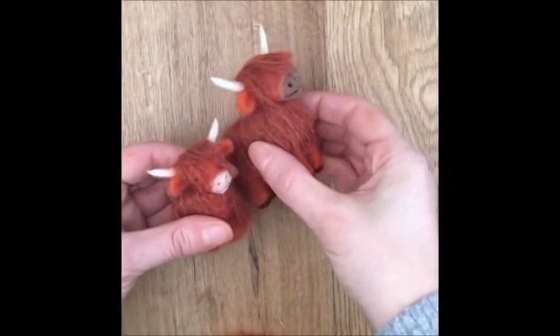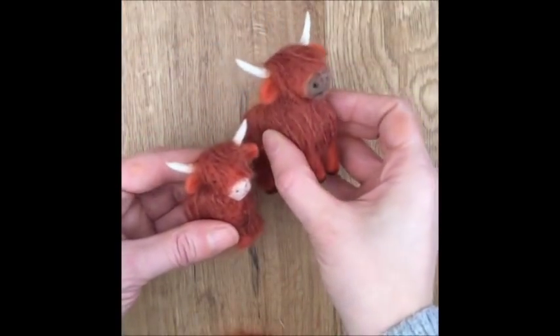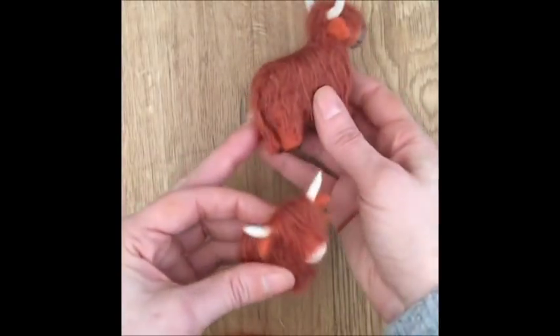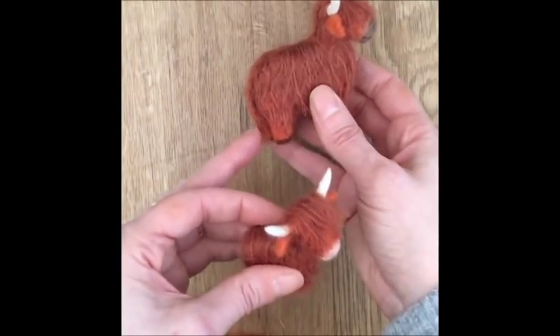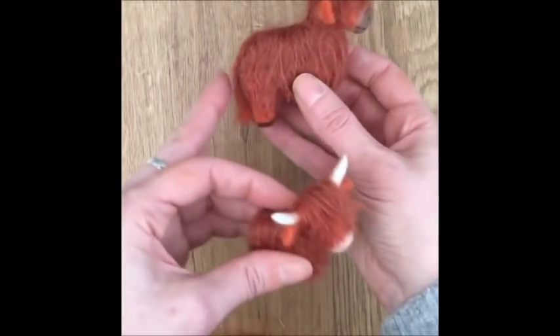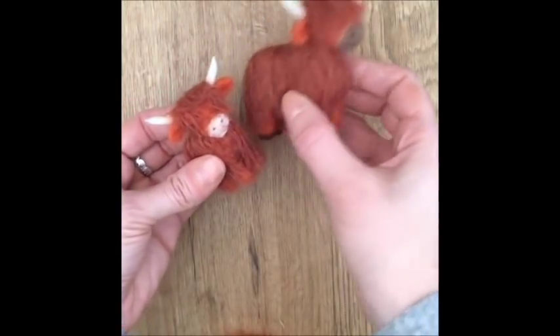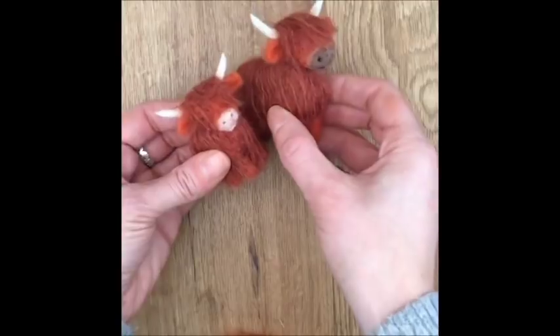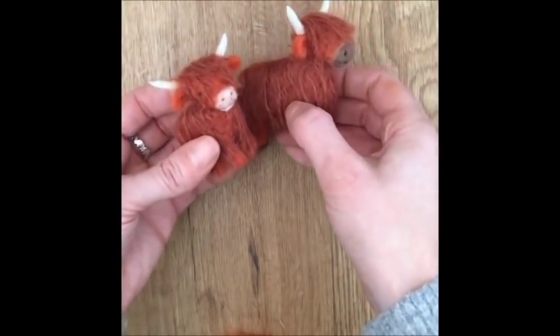So there you have it — the larger Highland cow and the little baby Highland cow. The last thing I did was needle felt a little thin tail and put a tiny bit of the felting yarn over it. I really hope you enjoyed this tutorial — thanks for watching, and be sure to check out my Etsy shop for your needle felting supplies.